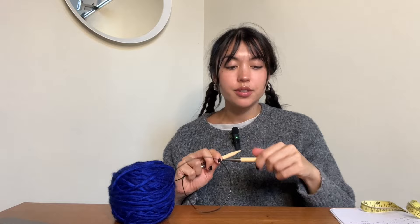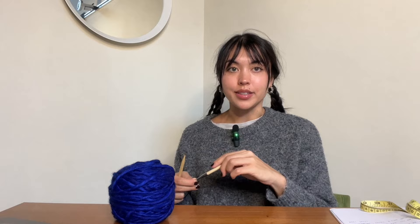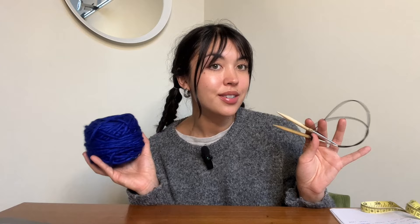I'm going to switch to US 11 needles to start the cuff. For this whole project we'll be using the magic loop method. If you've never heard of it, it's a method where your cord is much longer than the circumference of your work — great for smaller projects like socks or mittens, as an alternative to DPNs. Essentially you split your stitches in half, knit one side, pull the needle out, then knit the other side.